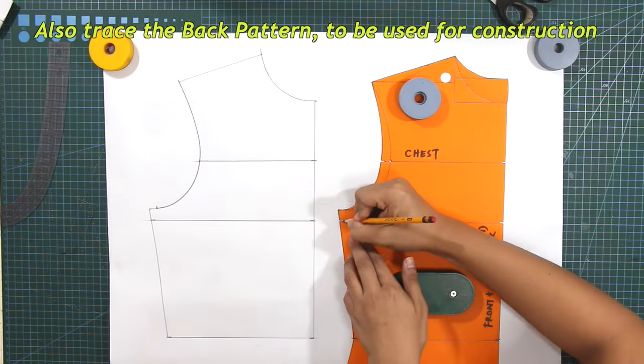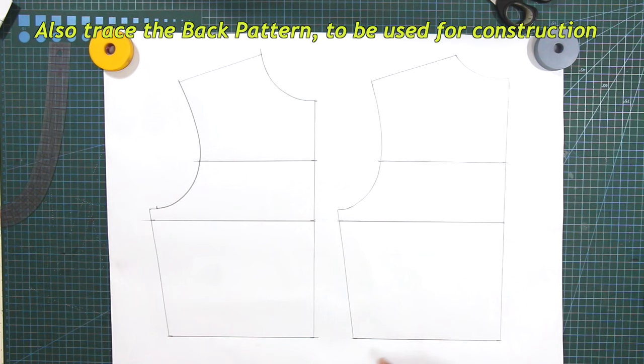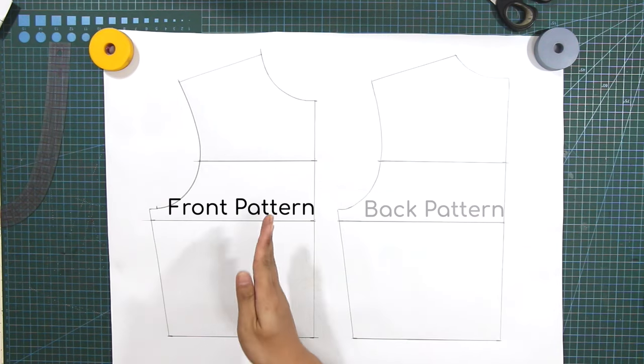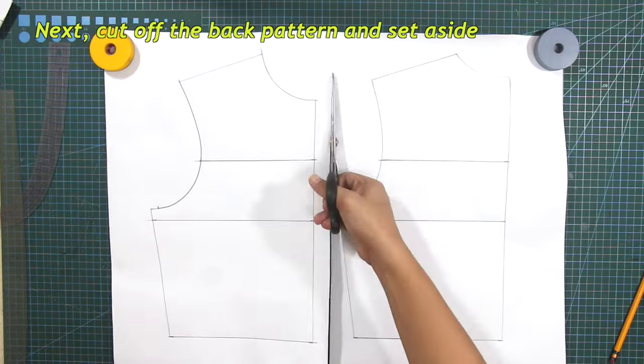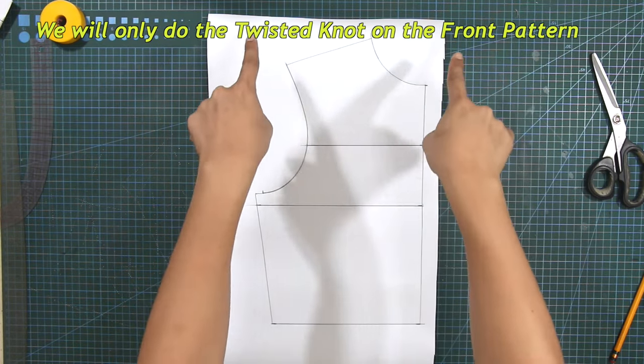Also, trace the back pattern to be used for construction. Next, cut off the back pattern and set aside. We will only do the twisted knot on the front pattern.